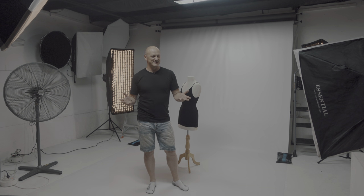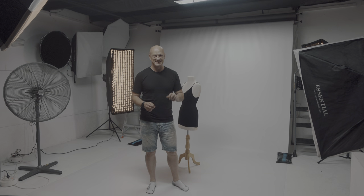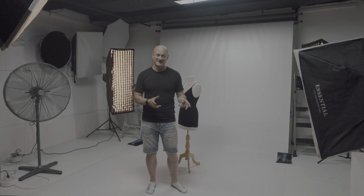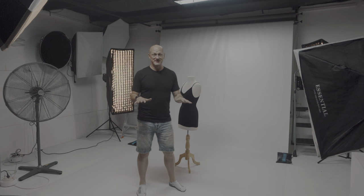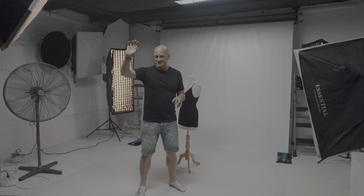Hi, so today we are doing a studio photo shoot, something a bit different. If you normally watch the channel, you'll see me do landscape photo shoots for sunrise and sunset, but today we're in the studio. We've got the studio all to ourselves — an amazing little studio in Sydney with kitchen and change room facilities.